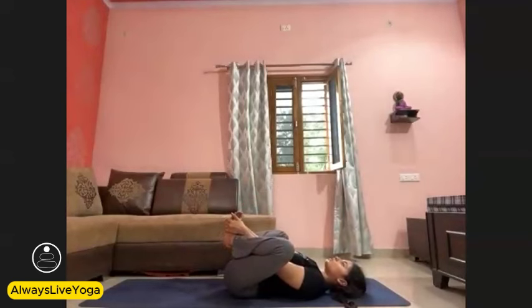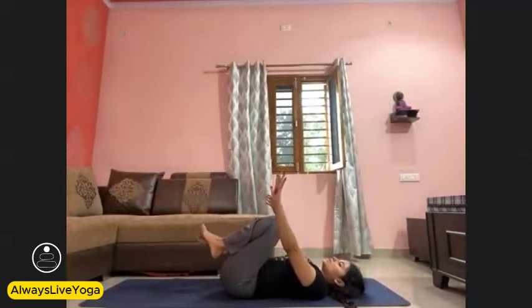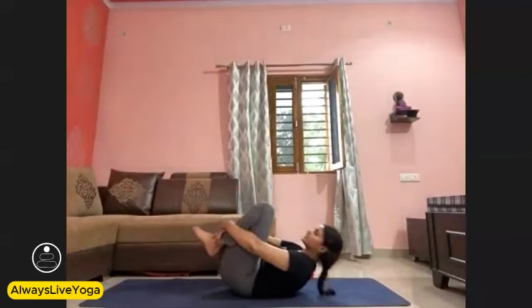Now grab both feet from the outer side. Press your thighs and knees beside your body. Make sure your lower back is rounded, and rock your body side by side — massaging your lower back and spine. One, two, three, four, and five. Slowly come back. Now lift your head up, hug both knees, and rock your body up and down — massage your whole back. One, two, three, four, five. Slowly come back.